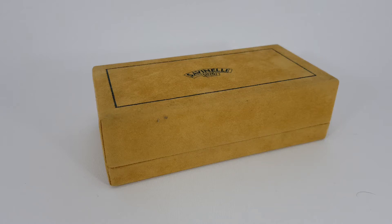Hello, today I'm presenting a special edition Savinelli, which was made for the 125th anniversary of the factory.